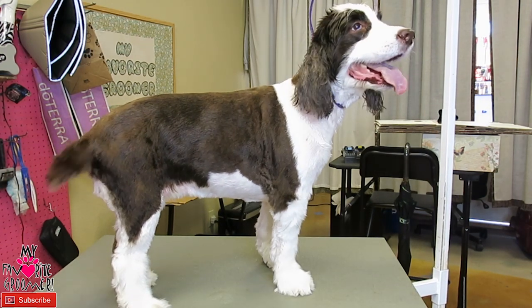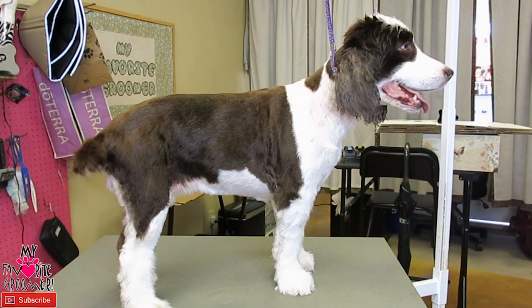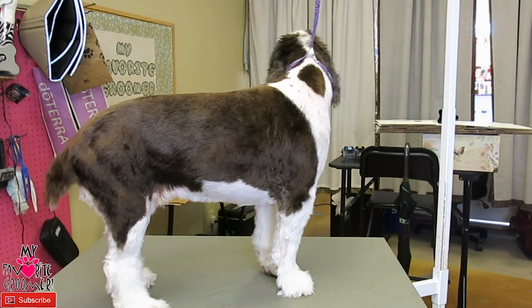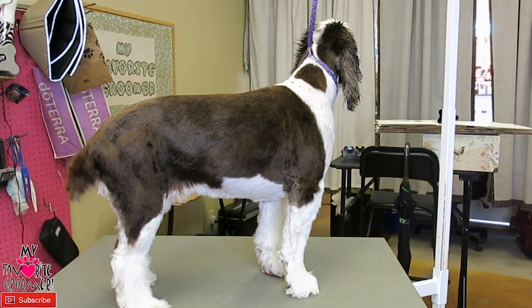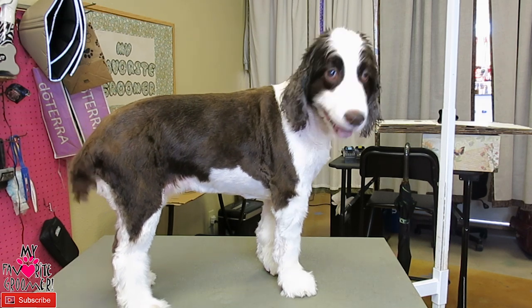I'm trying some new things. I'm going to put a glove on because now we're using two sets of gloves during the groom. I'm going to do right hand clipper and left hand glove, see if this is what I should do — and then I really do need to get some different kind of gloves. We'll see.